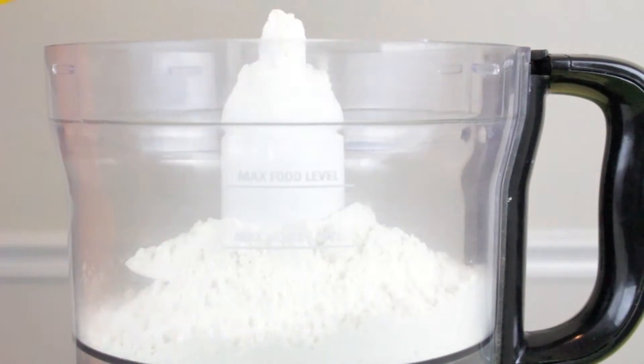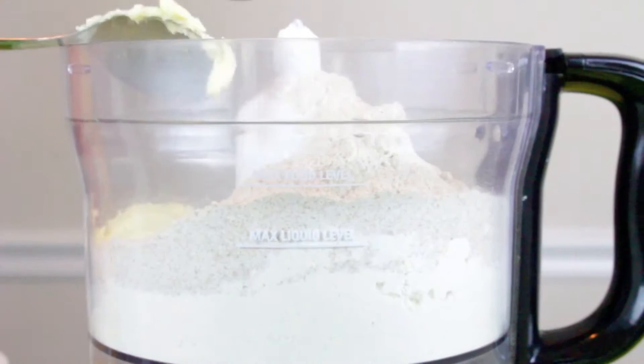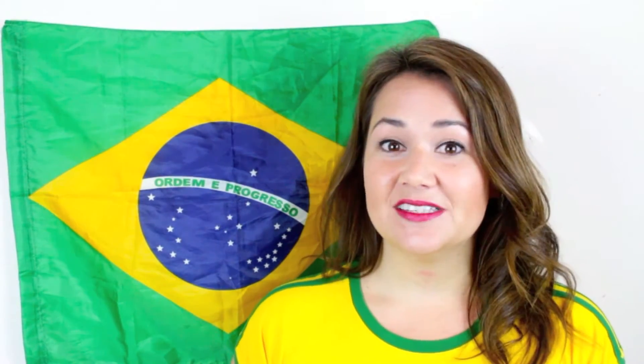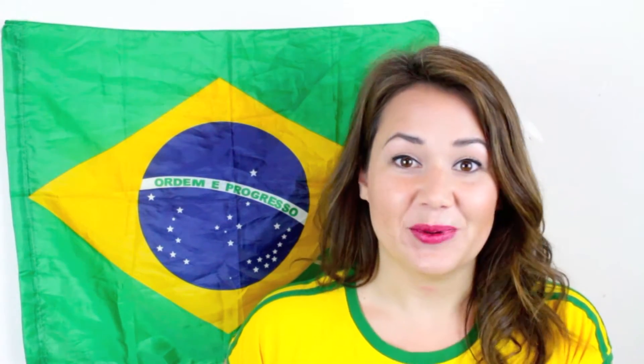First, we're going to work on the crust of our torte. In a food processor, you're going to want to put one and a half cups of white flour and a cup of whole wheat flour. To this, we are going to add one cup of vegan butter — I usually use Earth Balance or Smart Balance. Whatever kind you want to use is fine, but make sure it is cold vegan butter.